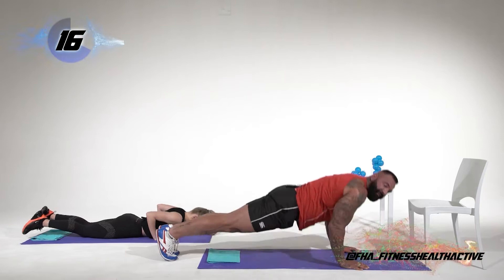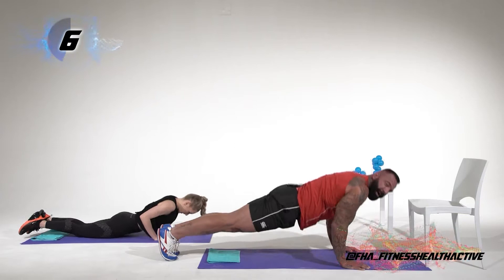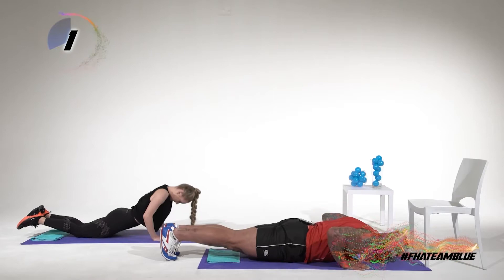All the way down and punch. All the way down and punch. Grab some water, guys — remember to hydrate.